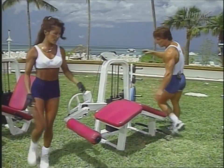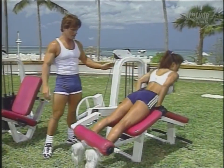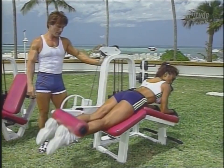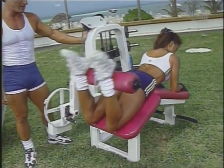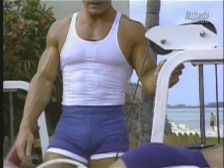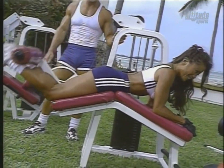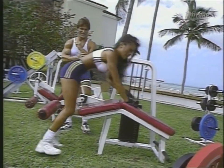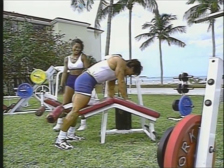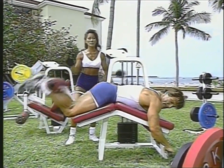Let me do my other set — I'll do 10. One. Two. Three. I like to squeeze it hard at the top — I find if I squeeze really hard at the top, it goes deep into the muscle fiber. Six. Seven. Got three more. Remember all these exercises you can do because they're basic machines found in most gyms — started with squats, moving on to leg curl, and then we're going to move on to the leg extension.